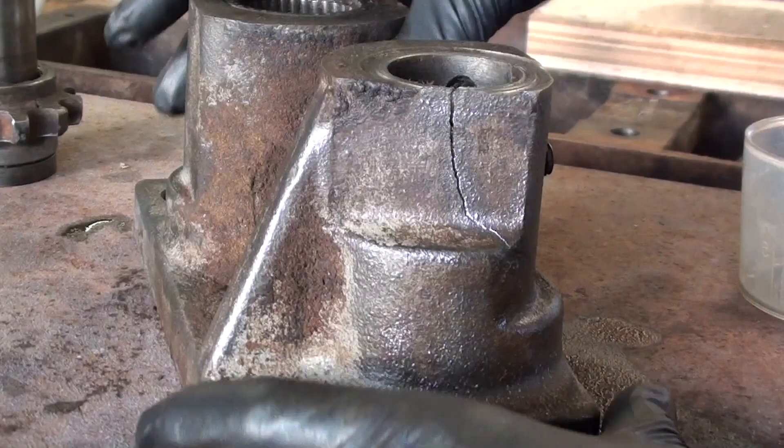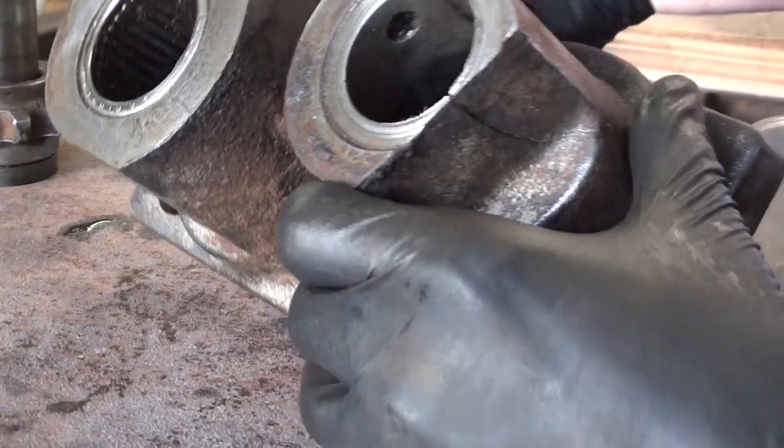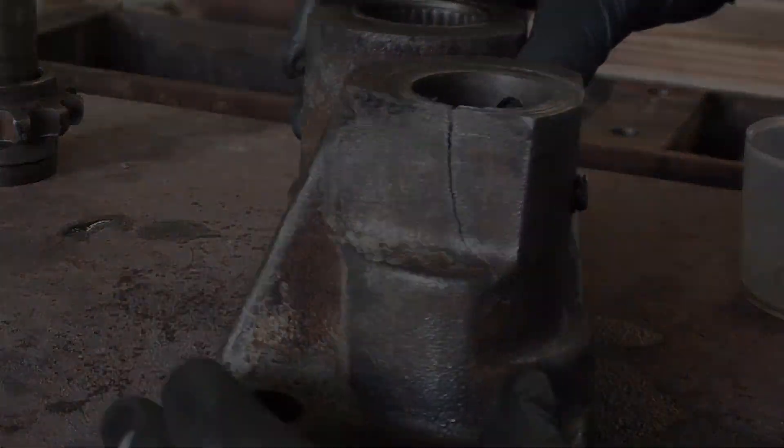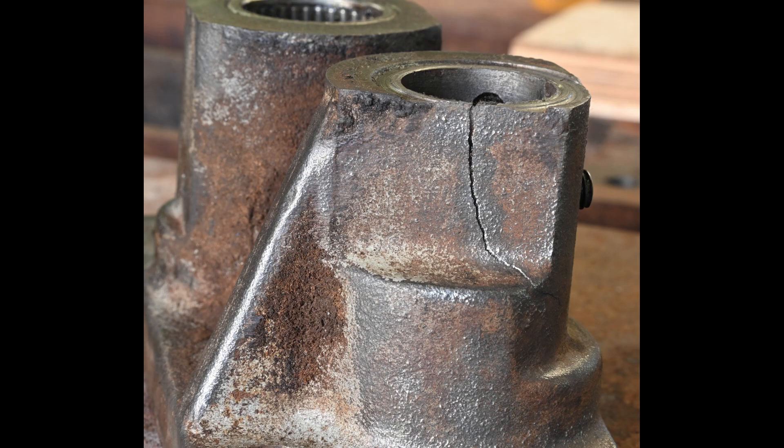Last time on the Yates American B244, there was a pretty serious crack in the cross-shaft housing. I'm not real sure what to do about that. This is a really important component. I spoke to lots of folks, including two fab shops, about repair options for this cross-shaft housing.